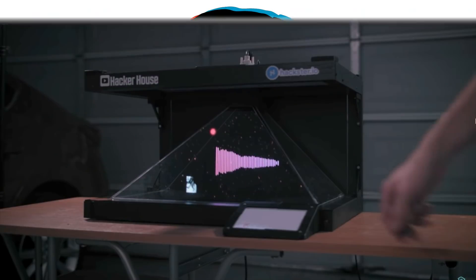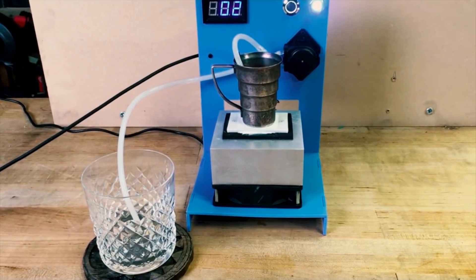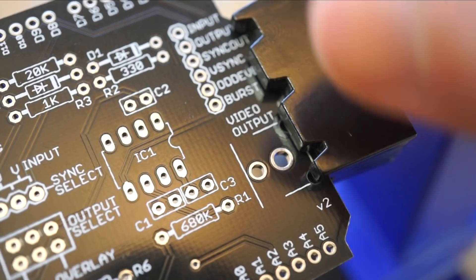This week on Maker Update: gesture-controlled holograms, a new magazine for makers, a chill drink bot, a DIY solar battery, and a cool tool for soldering circuit boards. It's Wednesday, I'm Donald Bell, and welcome to another Maker Update.